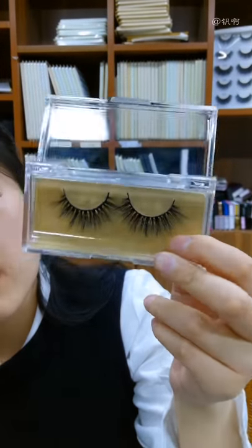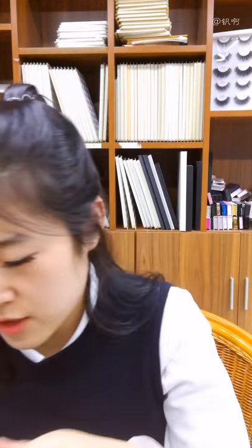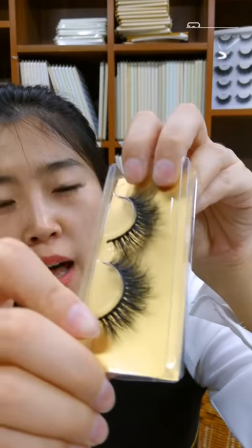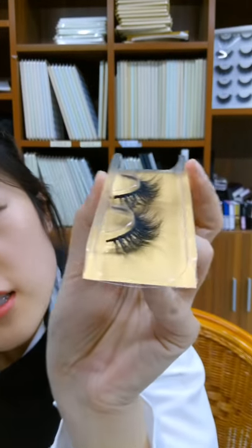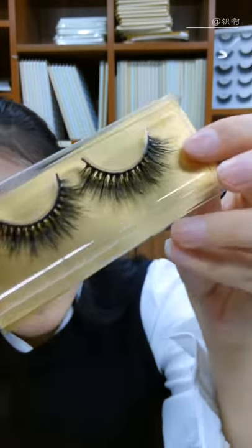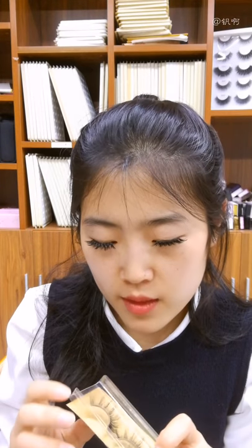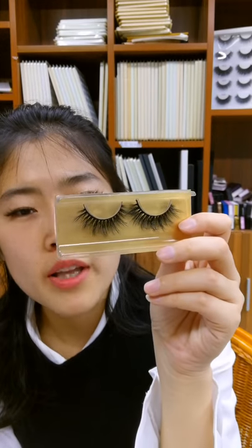This is also a mink eyelash. Our mink material is collected from areas around 58 degrees north latitude in Siberia. The hair from this region is thicker and more elastic, which makes it better for creating a 3D effect. You can see they are fluffy with multiple layers, and each hair is optimally curled so they fuse perfectly with your own eyelashes. Because the material is thicker and more elastic, our eyelashes are reusable — if used properly, they can last up to 25 to 30 times.